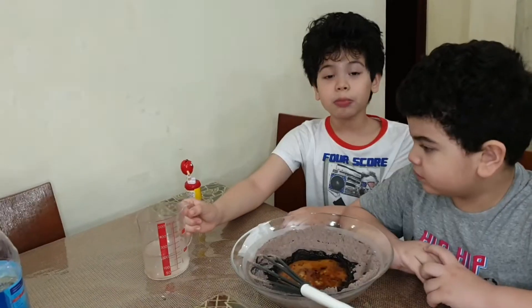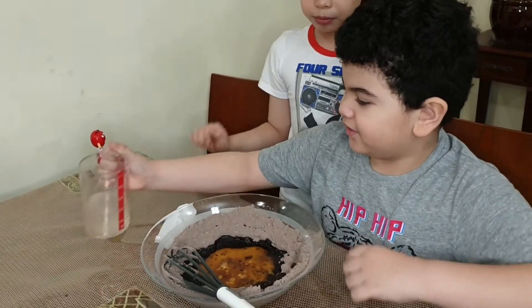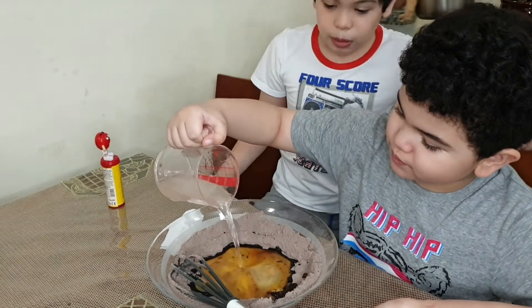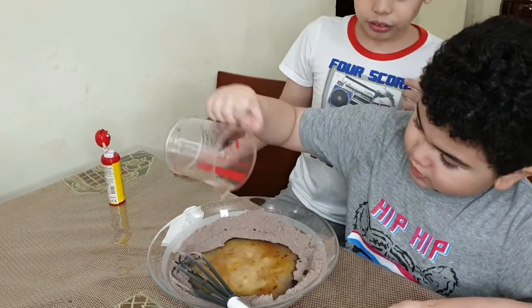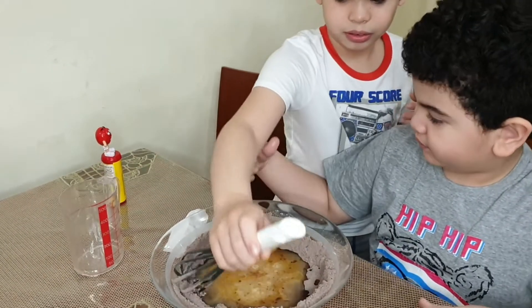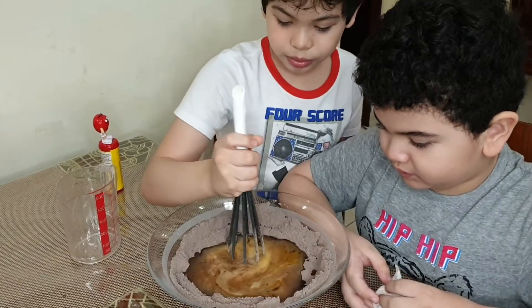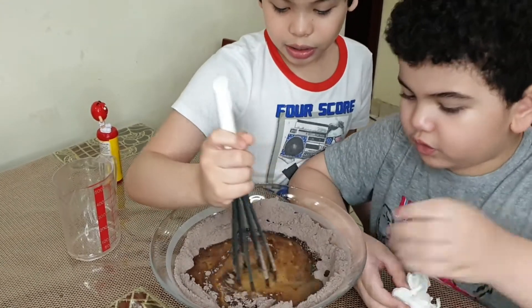I'm going to pour our water so we can mix it out. Is this all the stuff now? Not all. Okay, now start slowly mixing. Not too long. Wait, first we have to put all of them in.